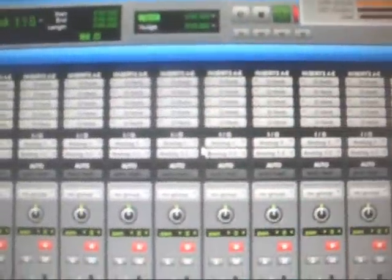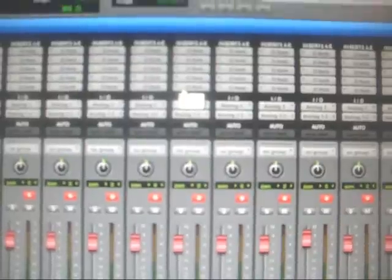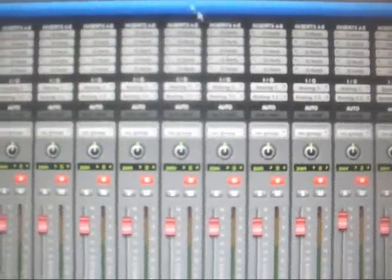My buffer rate is at the lowest — it's at 64. So there are no latency issues when recording; you're hearing actual real-time. Amazing. This is the type of computer you want to have when running your Pro Tools setup.